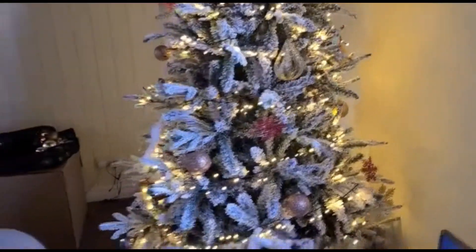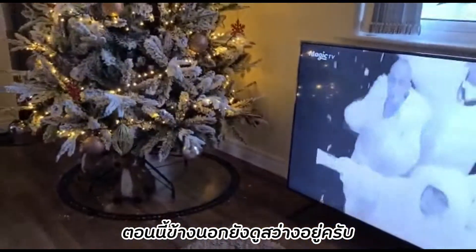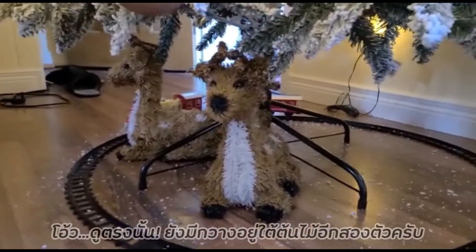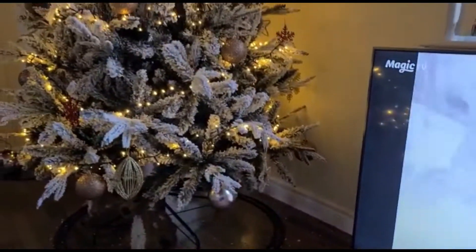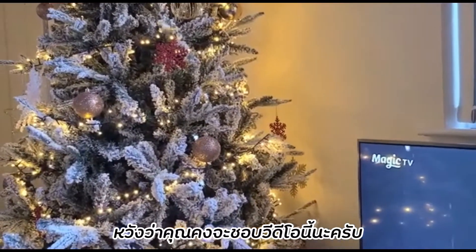It's still daylight outside so when it gets dark I'll do another video so you can see it. Also there are reindeer at the bottom guarding the tree. Hopefully you like it and you've enjoyed the video. Don't forget to like and subscribe, thanks a lot, have a good day.